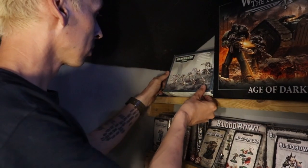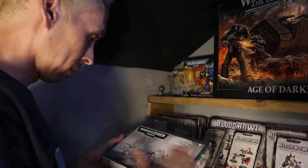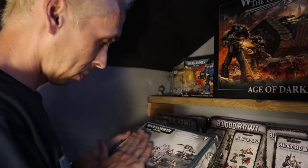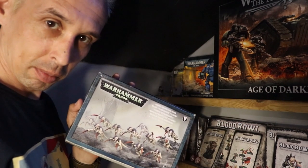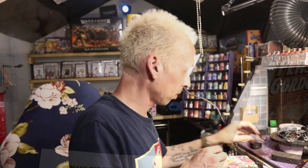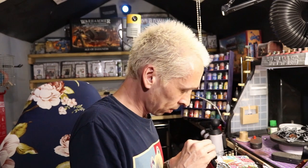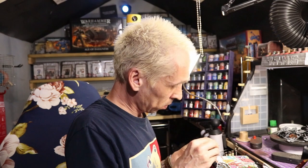So I dusted off the box of Hormagaunts that's been patiently sitting on my shelf for who knows how long, watching on as I slowly chip away at the seemingly never-ending mountain of grey plastic that is my Space Marines collection, and I got to work. I cracked out my sprue clippers, plastic glue and hobby knife and set about assembling these gruesome space bugs, and I was happy to discover they do actually go together quite quickly.